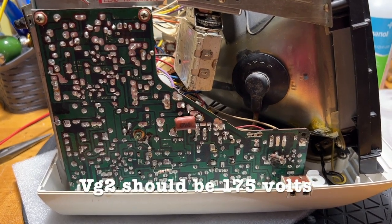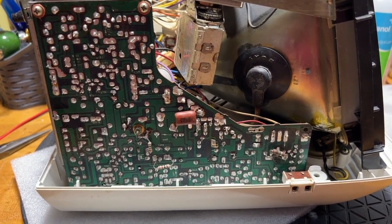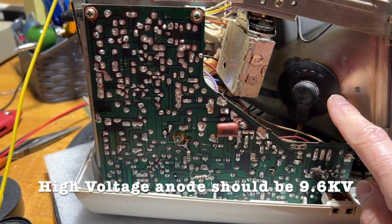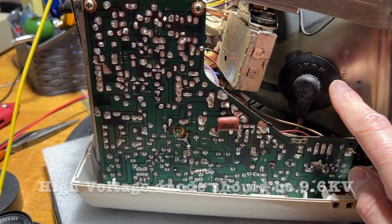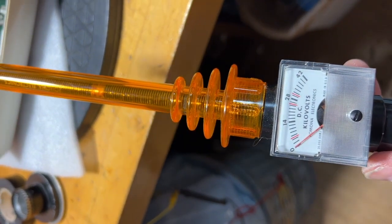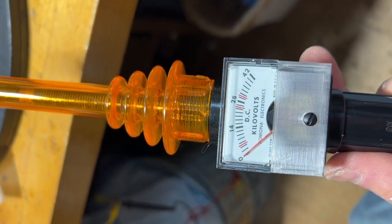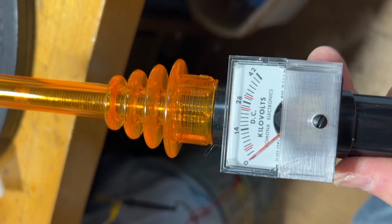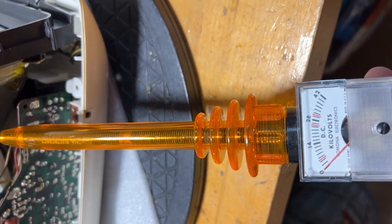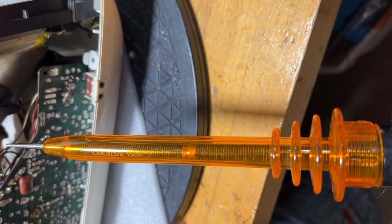That leaves the high voltage, which should be 9.5 kilovolts — I'm betting it's not. I need a special probe to measure that. This is a high voltage probe — notice how long it is. It keeps you away from up to 42 kilovolts. One end has to be grounded, and I have to insert the other underneath the anode cap and see what it says.